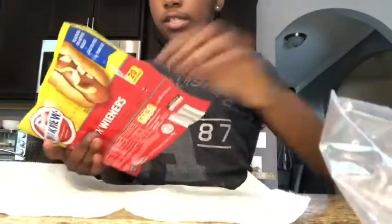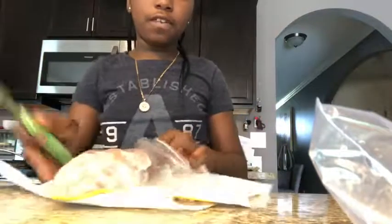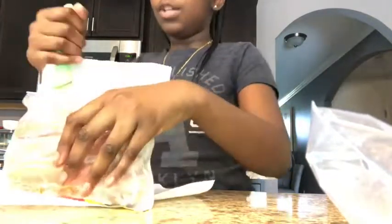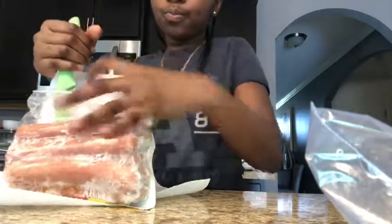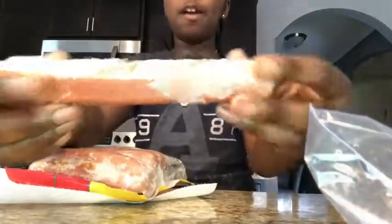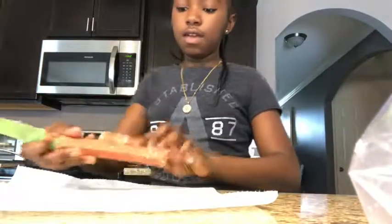We're going to get two sausages. I'm going to use a knife because I keep my sausages in the freezer, so they can get really hard to take out. Just enjoy this process of me trying to take these sausages out. Okay, so we have these two sausages out now. You're going to put them in your toaster.